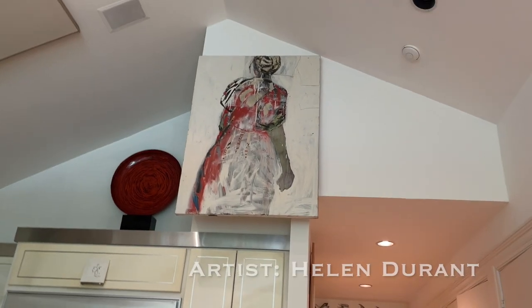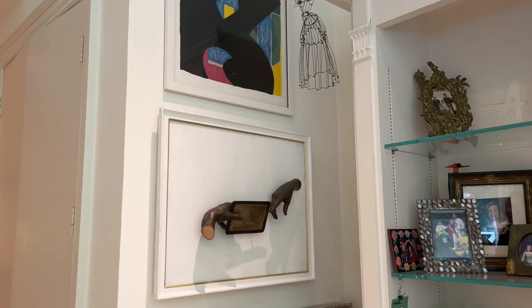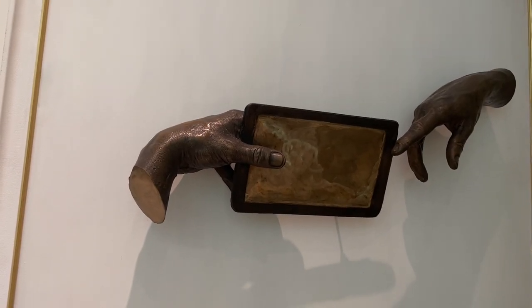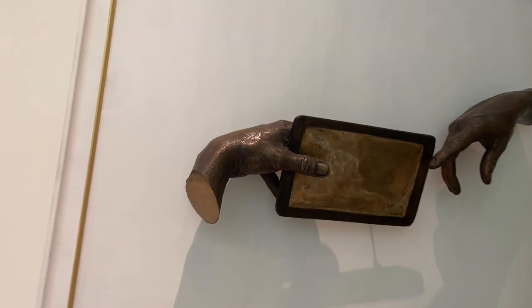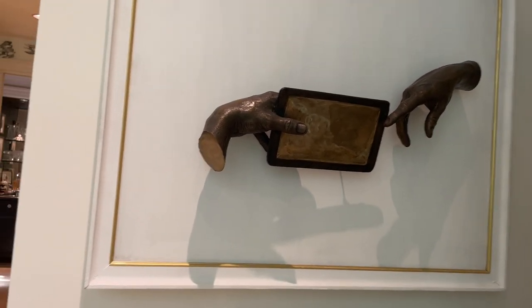And what about this lady up here? That is Helen Durant, I believe. And then there are so many interesting things here. I got that - it's interesting how this was framed because it's just painted board. It is heavy as can be. It is so interesting. So heavy.